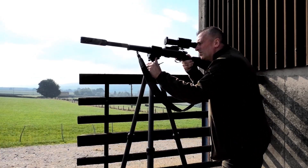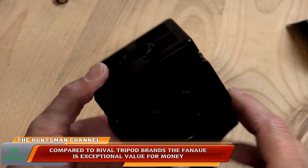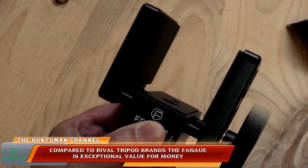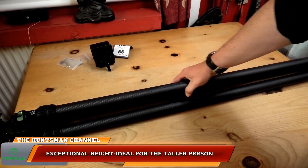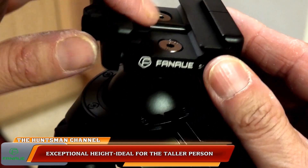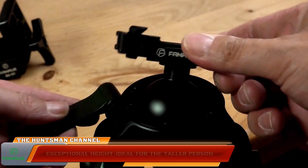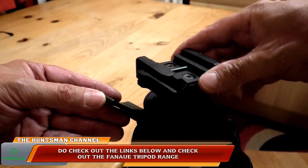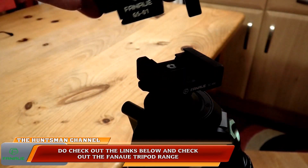At this moment in time Fanaue have a bit of a price drop on, so if you are in the market for a shooting tripod you won't go far wrong. That was the ST3240-45 carbon fibre tripod from Fanaue — do check out the links below. Until next time, be safe.